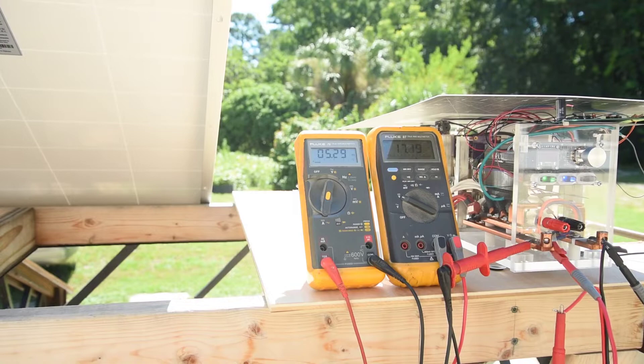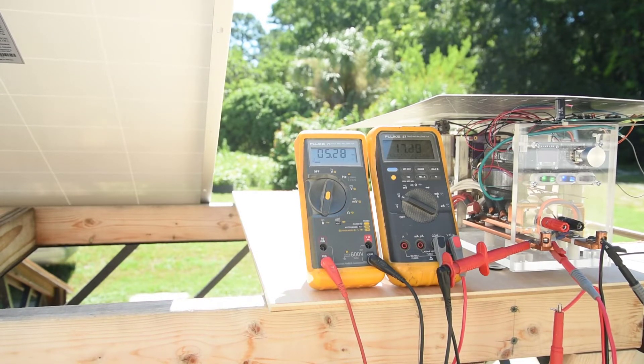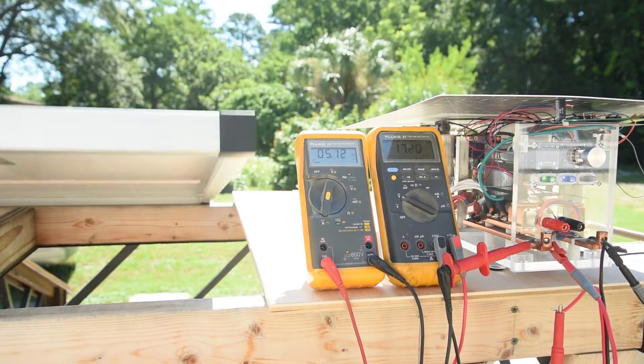Lifting the panel to face the sun bumps it up to 90 watts. I think you could easily get half a kilowatt hour a day from this panel. I'll have to test it in the winter to see if it's possible to get 90 watts in the middle of the day.